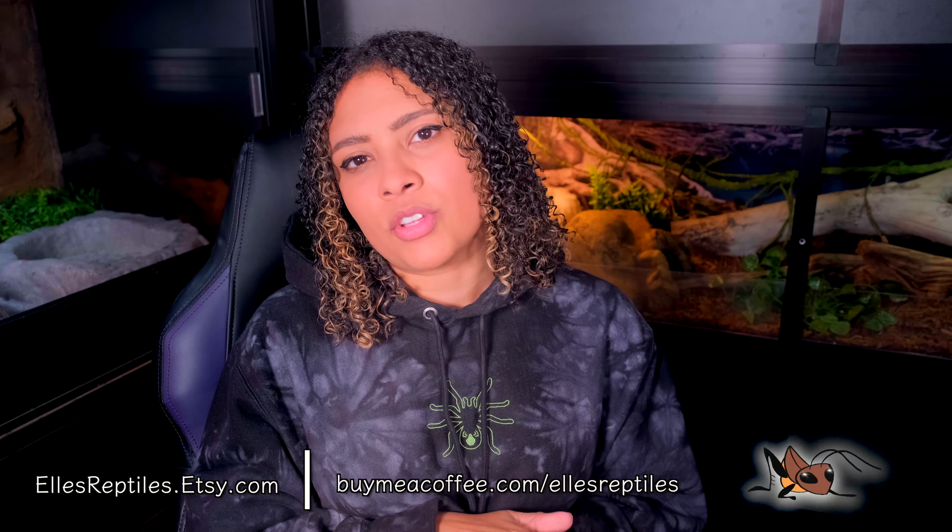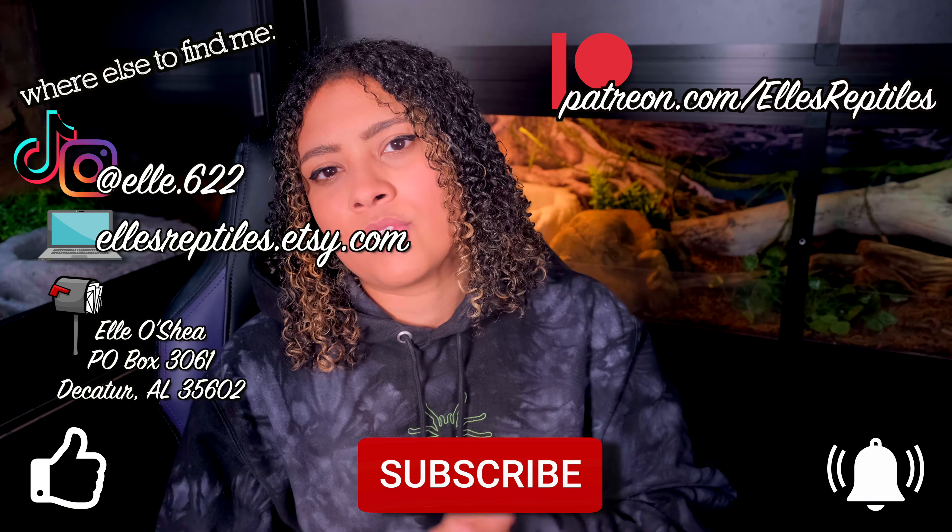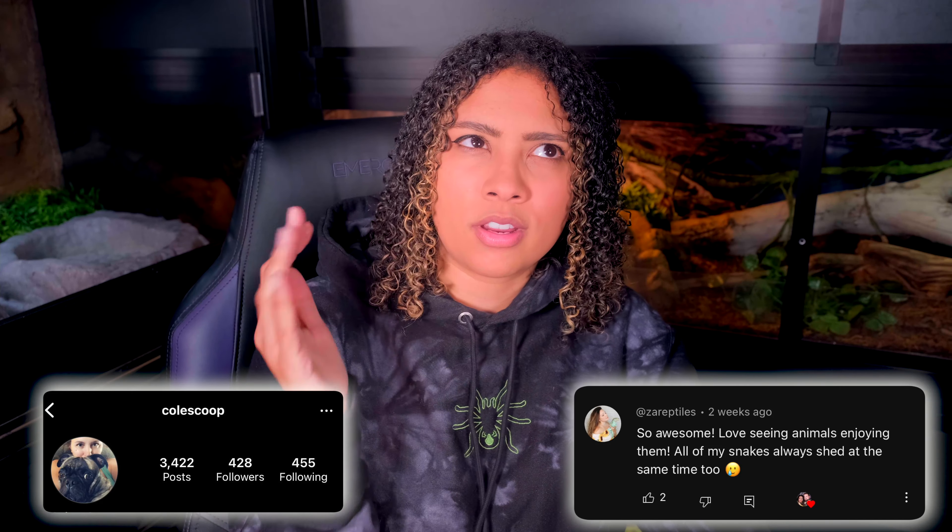That is all that I have for this week's video. Hopefully it was helpful and eased any concerns you might have over your new baby crested gecko. Crested geckos are so cute and sweet and fun, but that whole eating thing can be very stressful — and I know firsthand how stressful that is, but it's going to be okay. Most likely they are eating. As always, if you notice that your crested gecko is lethargic or sickly, please take them to a reptile veterinarian. Please feel free to follow me on my socials and like, subscribe, and hit that bell for notifications every Sunday. Thank you so much for watching and I hope you have a fantastic day!